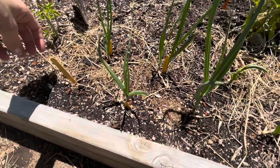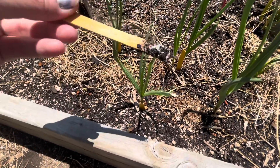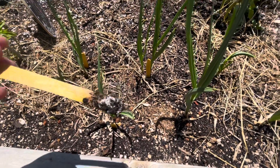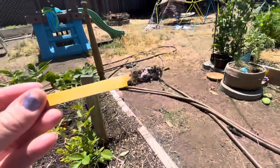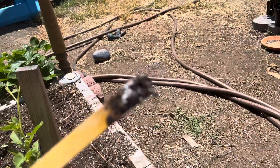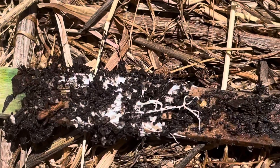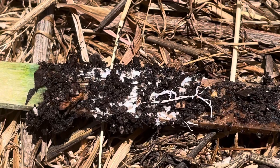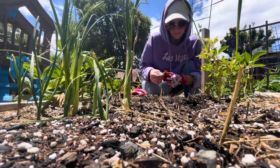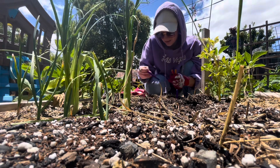These sticks have been in here since I planted them, and they've got all kinds of mold growing on them, which is really good for the soil. I can't tell if you can actually see all that white stuff right there. I put the sticks where the garlic cloves are so I don't forget.